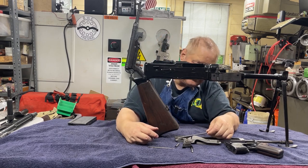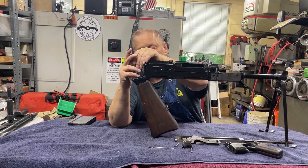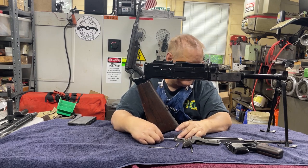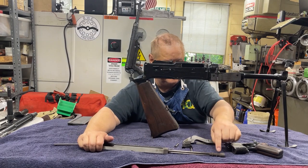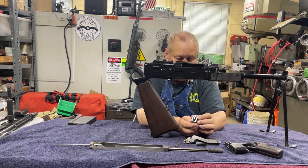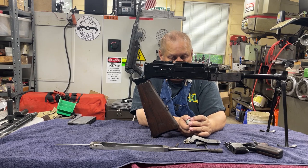You can take that out if you want. This is the rod that goes against the buffer in your stock. Slip that back in. And like anything else you clean, there's your gas piston. This weird little piece is your striker — hammer, whatever you want to call it.